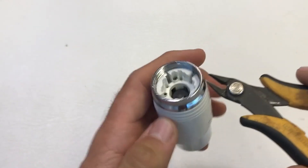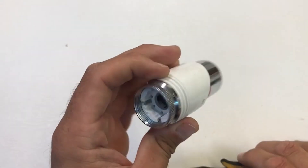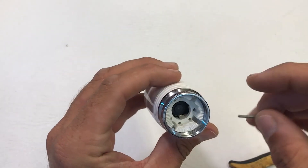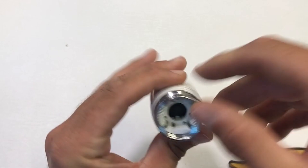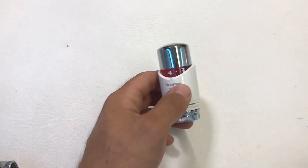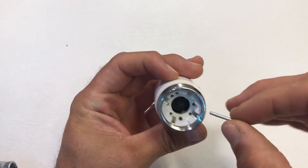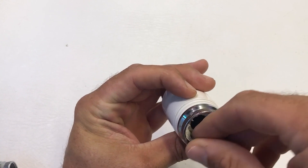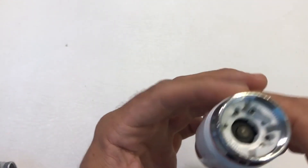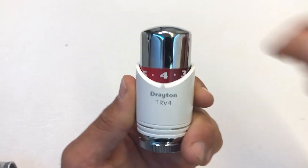To remove the range limiting, simply extract the pin. To limit from the upper level — making it so the head can't be set lower than a desired setting — start at maximum, insert the pin, and you can see it can't now get past position four. If you want to lock the setting cap in a fixed position, removing the ability to make changes, use a second range limiting pin in the adjacent hole, and the head is now fixed on position four.